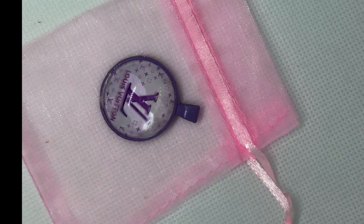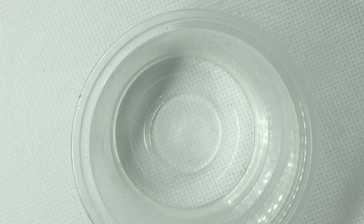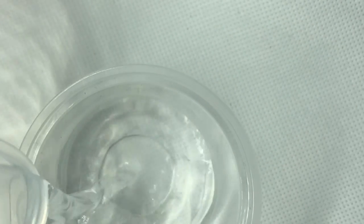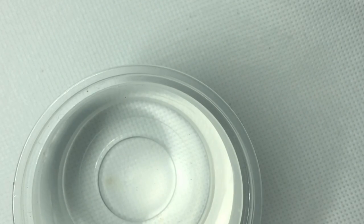So the first thing I do is go and get a plastic cup. Next thing I do is heat up some water in a microwavable bowl — or actually a measuring cup.